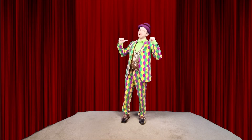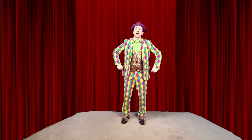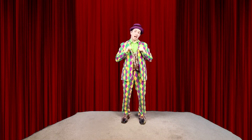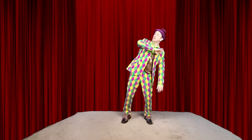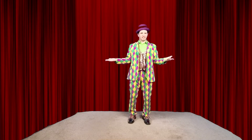Hi, I'm Mickey the Clown, and today we're gonna do a fun exercise called Mirror Me. What's that mean, Mirror Me? It means anything I do, you do. So if I put my hand over here, you put your hand over there. If I put my hand over here, you do the same thing. Easy, right?